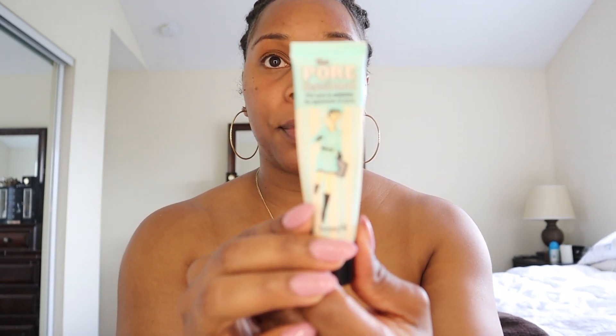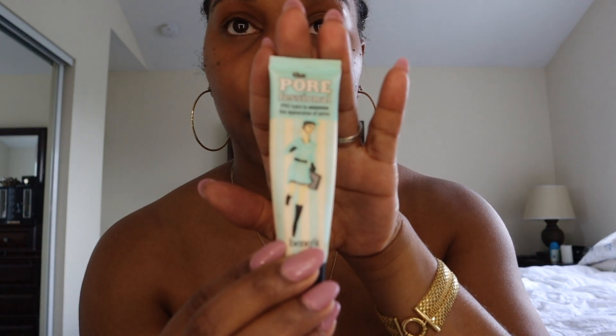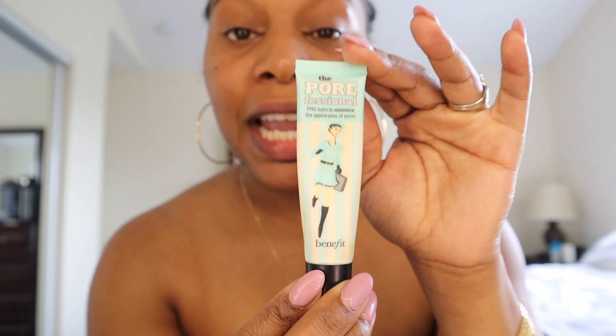First things first, I like to apply the Pore Professional. It pretty much minimizes your pores and makes your skin look very translucent and flawless — everything, honey. It's like your body's a canvas and we're getting ready to paint, but first we've got to make sure it's nice and smooth. This is by Benefit. I apply it on the areas where I get a lot of oil — pretty much everywhere — to control that oil for makeup purposes.